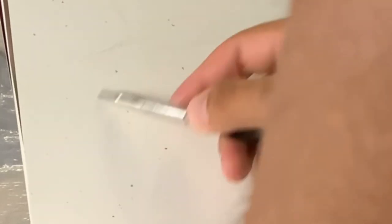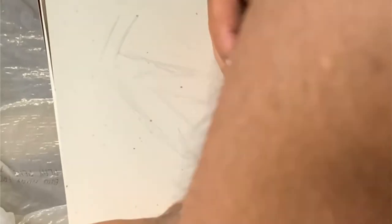Honestly, I probably should have just made a stencil like I showed in my previous video, which would have made my overall lines a lot more crisp, but it's okay. So once I had my illustration kind of roughed out on paper, I traced my lines with my airbrush.